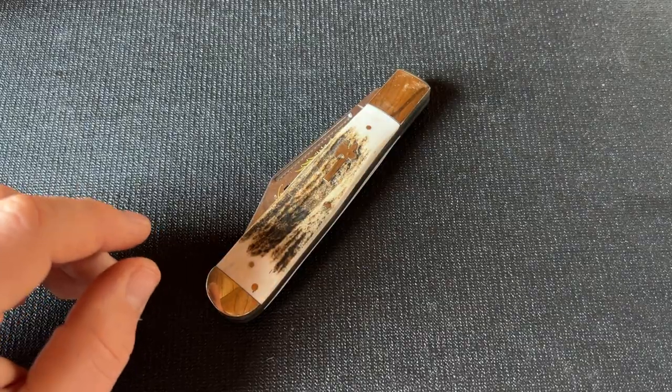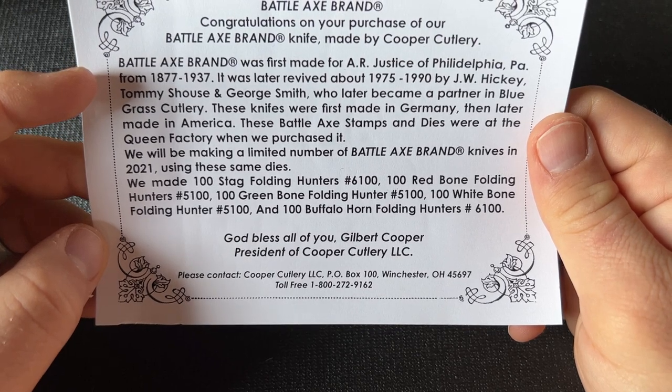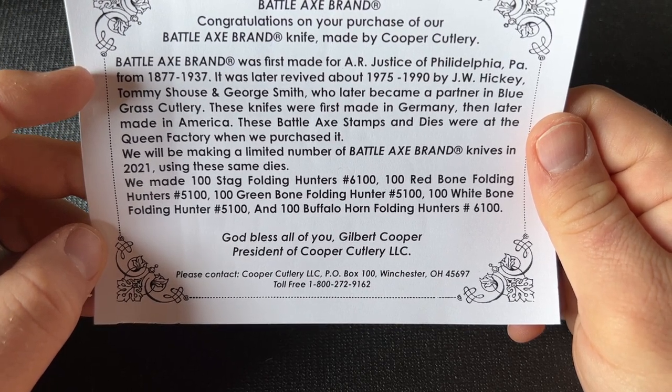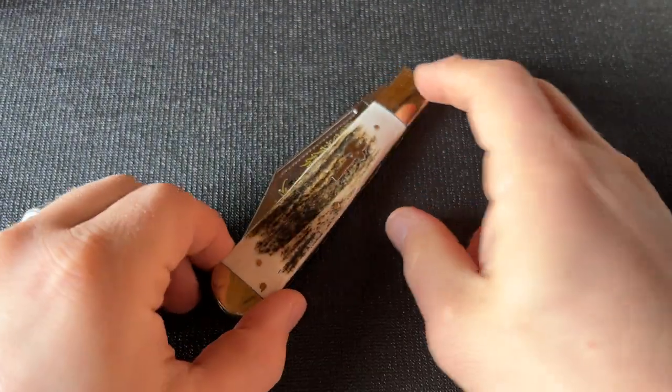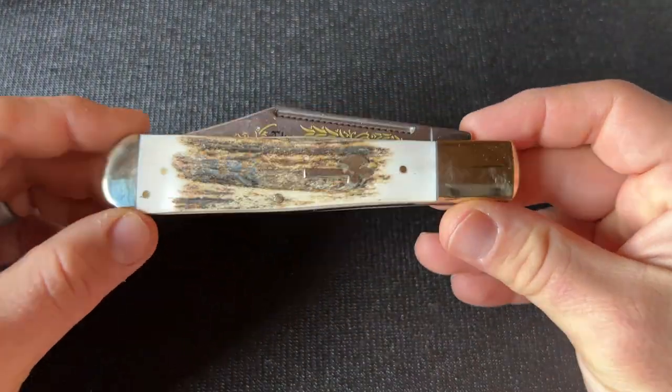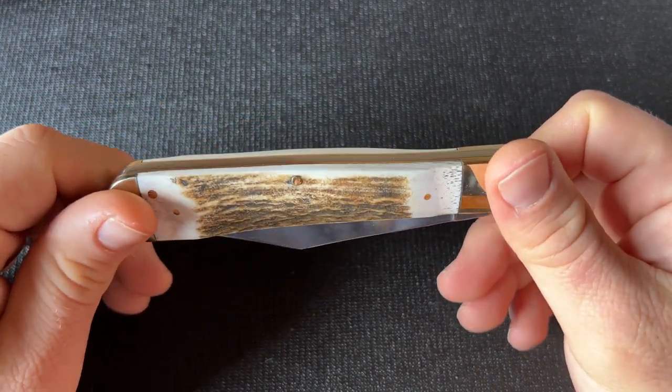They made several different versions. This one is in stag. According to the information inside, they made 100 in red bone, 100 in stag, 100 in green bone, 100 in white bone, and 100 in buffalo horn. These went for different prices at different dealers.